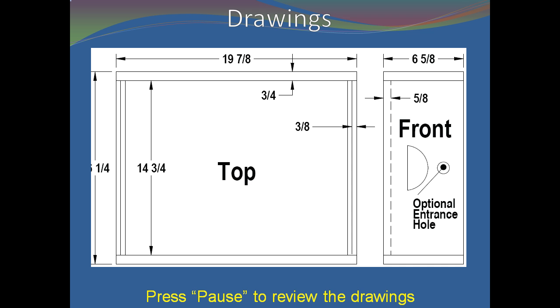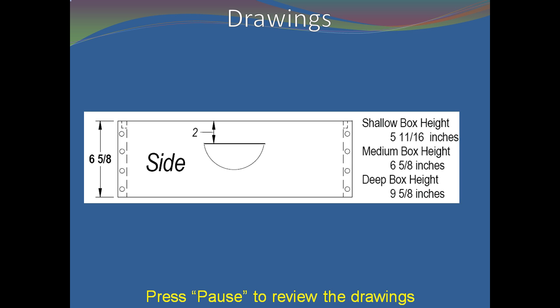Use your pause button to inspect the drawings. Please note the heights listed for a standard Langstroth hive.